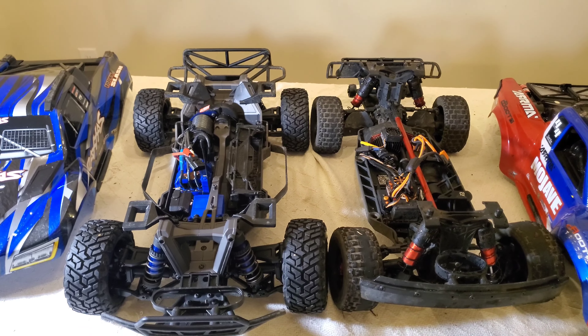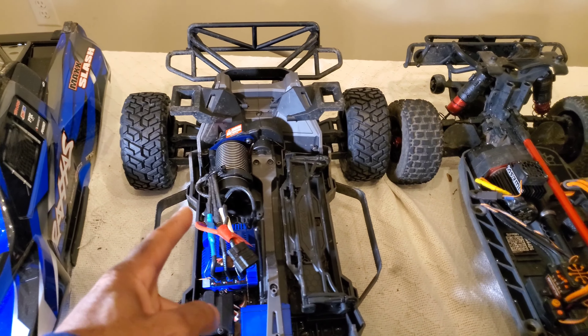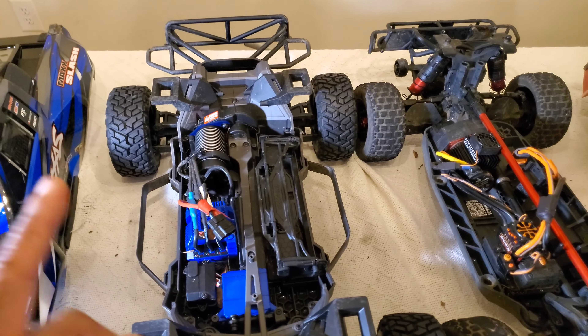With the bodies off, you can see a huge difference between the two. The Max Slash comes with a 6S capable system, and Traxxas is claiming you can get 70 plus miles per hour - we're going to put that to the test at some point.